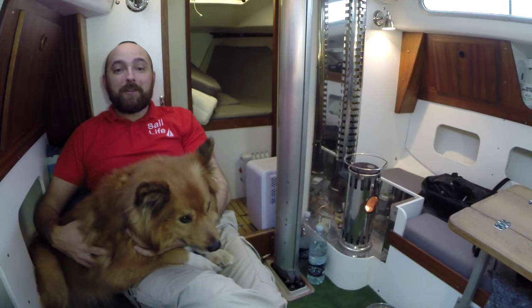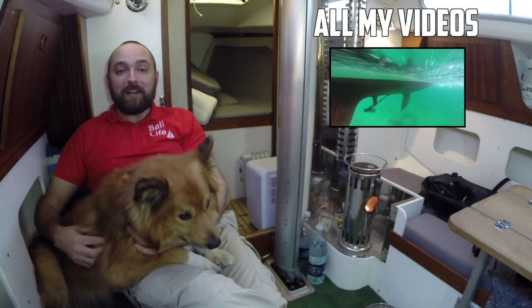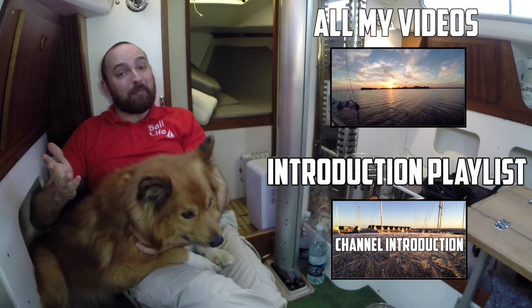I don't know what I've done to my back but it's starting to act up so I'm gonna stop this video here. Jökull and I hope you've enjoyed this video. To be notified about new content please click subscribe. If you're new to the channel I suggest you check out the introduction playlist. If you've enjoyed this video please consider giving it a thumbs up and feel free to leave a comment.